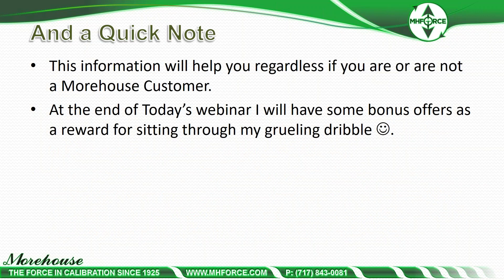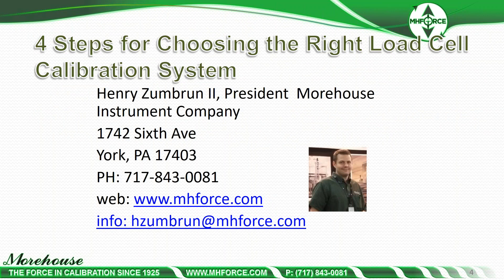This information will help you regardless if you are or are not a customer. At the end of the webinar, we're going to have some bonus offers for sitting through this. My name is Henry Zumbrun. I'm the president of Morehouse Instrument Company. This webinar is available in PDF format after — if you want it, you can email me. Questions come up, happy to answer any of them.